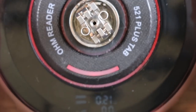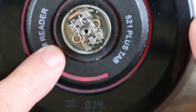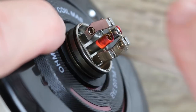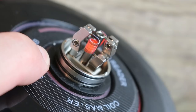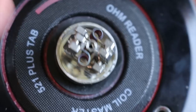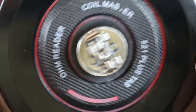Now we take our 521 Tab Plus and burn them in. Just give them an easy dry fire. If we got some hot spots, we just scrape them out — same thing on the other side. Now we're burning evenly from the inside out, which is exactly what you want. We're ohming out at 0.21, which is exactly where you want to be. Each coil was 0.39, so we're at about half when you run two coils.